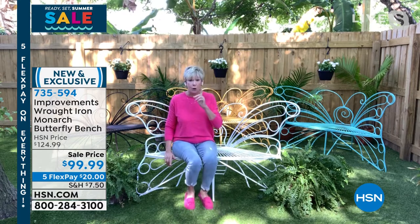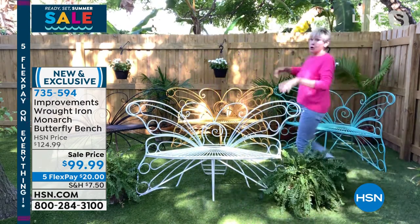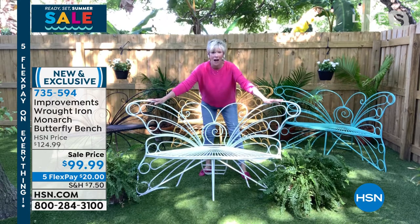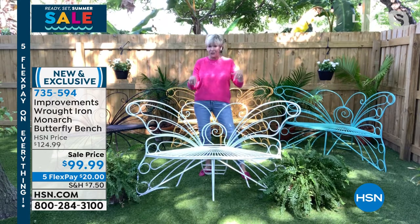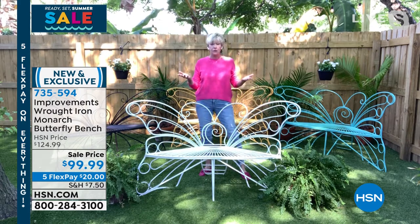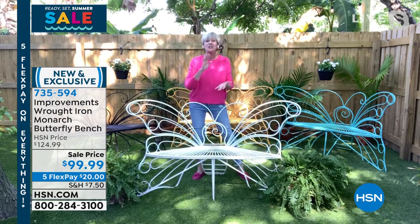I'm going to walk behind it because I want you to see all the fabulous features. The wingspan — and I say that tongue in cheek, because this truly replicates a butterfly — is five feet. So it's five feet long. It's two and a half feet high to the top of the antennas. How adorable is that? The seat is two feet wide, so two people can totally sit on this comfortably. It only weighs about 26 pounds, so if you need to move it somewhere else, you totally can.